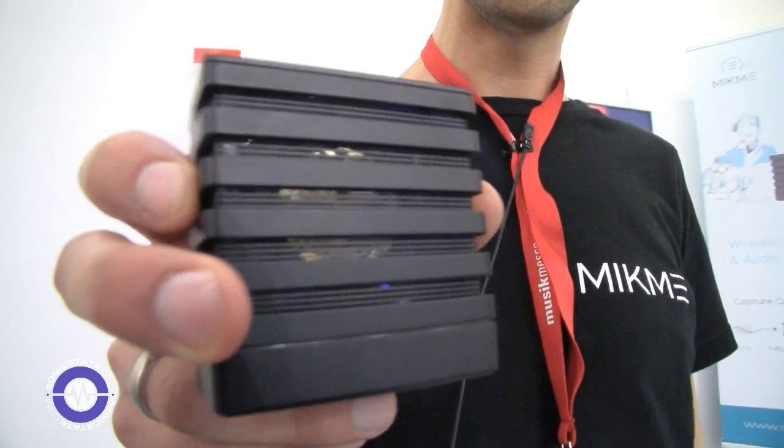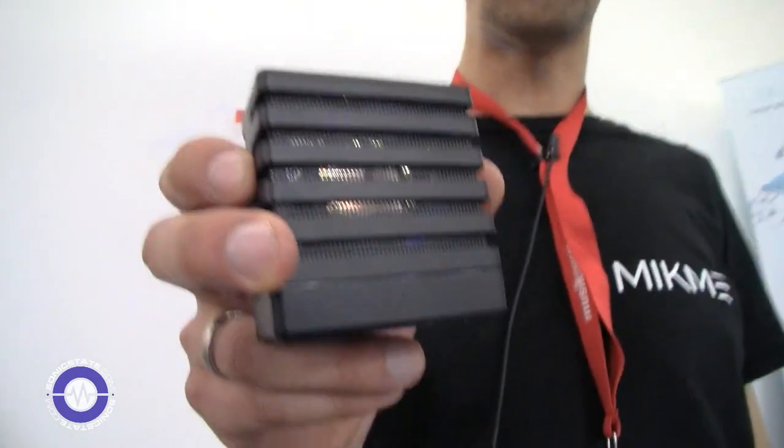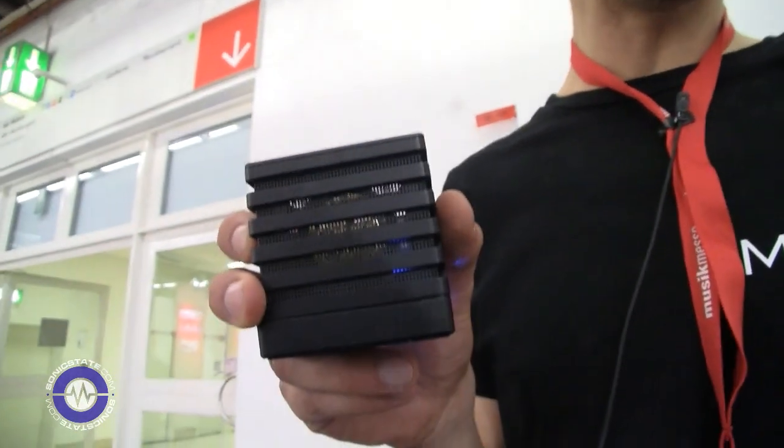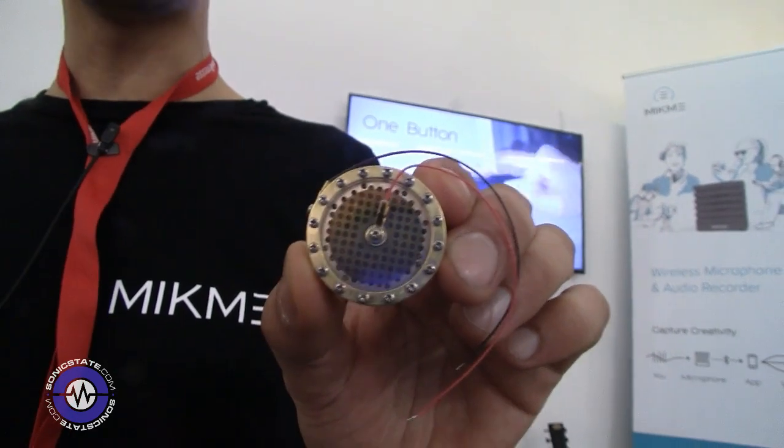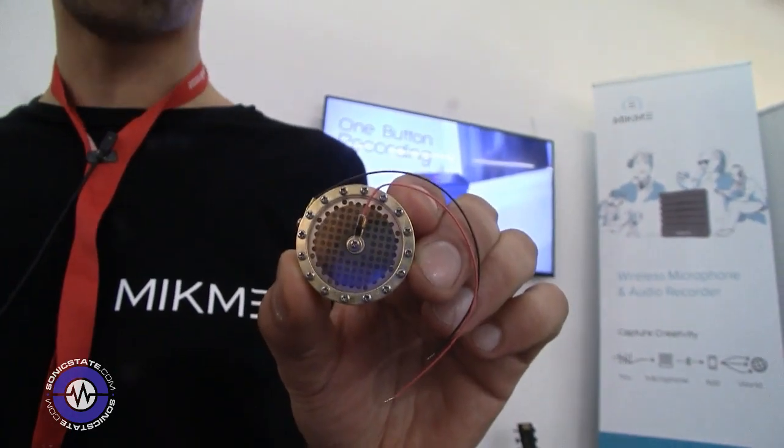This is Mic Me — it's actually a wireless microphone and an audio recorder. It has a big phantom-powered capsule in it, a one-inch true condenser phantom-powered capsule, which has never been seen before in such a product.